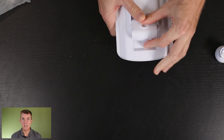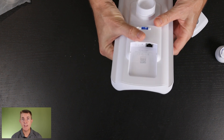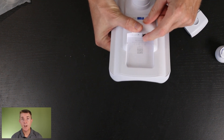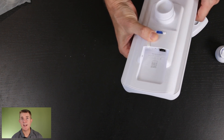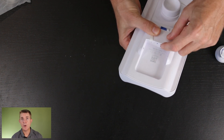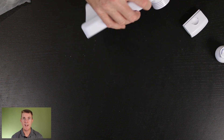And then in the bottom, if we just take this cover off, we have our single ethernet in — this is our PoE in port. Hopefully you can see that there. And it's going to take standard PoE. We've also got our reset hole over on this side as well.